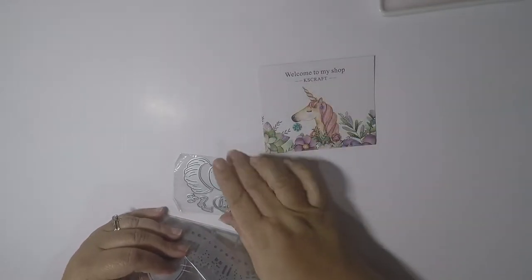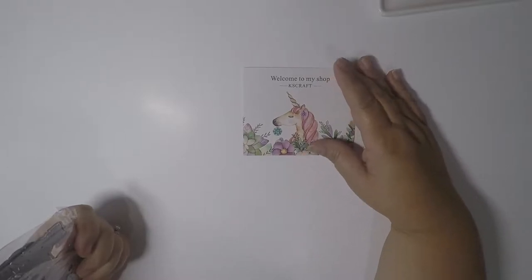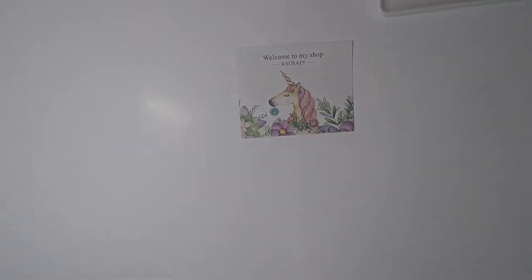Hello, my awesome crafty friends! Appreciate you all coming back to my channel. I wanted to share an AliExpress haul with you, so let's get started. The first thing I received in my package was some dies from KS Crafts. I just got them today so I haven't played with them yet.